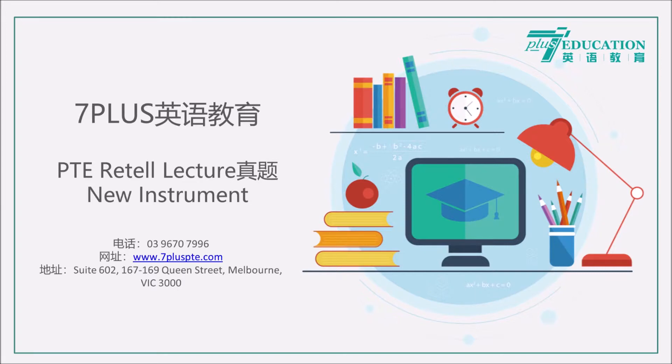Traditionally, instruments are the shape and size and made of the materials they are because of the sound that they need to make. If you want something to sound like a plucked string, you need a string and it needs to be under tension. Whereas with the Skoog, because it's a mixture of software and a sensor, the computer can handle making the sound and so we can design an object that's designed to be touched and designed to be played with.